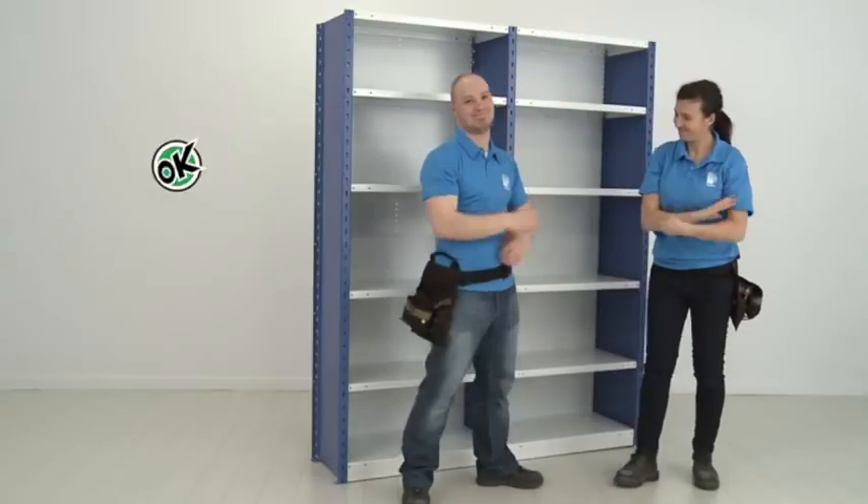Great work! Now you can start to use the shelving.